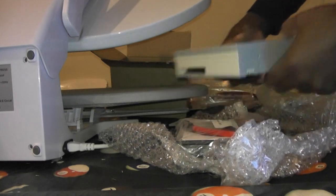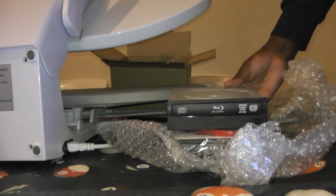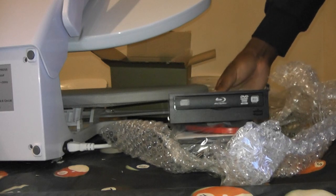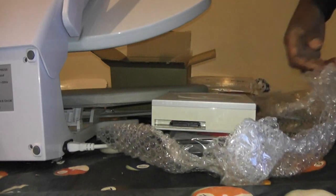Here's the back of it — same thing, identical. I'm going to install these in two separate PCs. I'll install one today and the next one another time. Alright then, that's all — they're here at last.